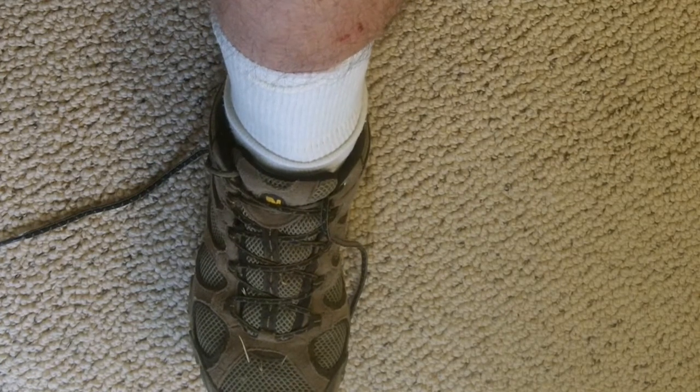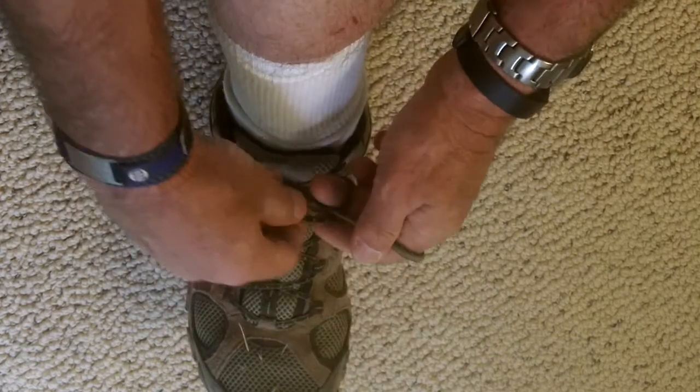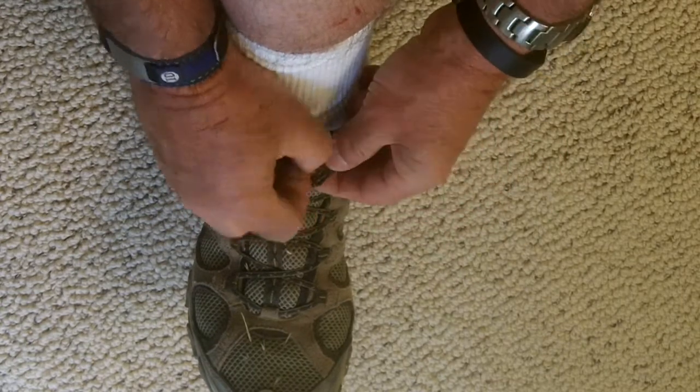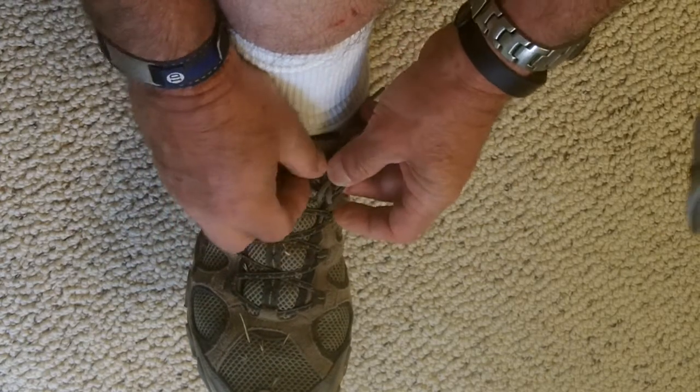Most of us, since we were adults, don't use the double loop method we were taught when we were kids. We usually tie our shoes, make a loop, bring the second loop under — do the same thing: just take that second loop and bring it under a second time.